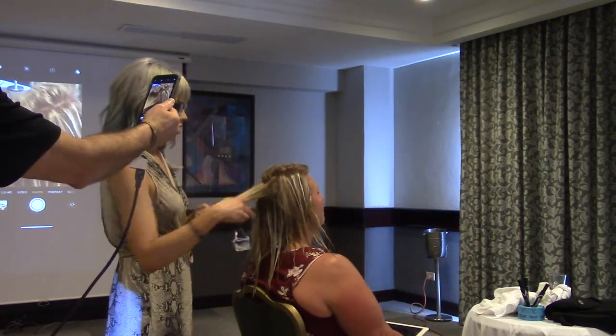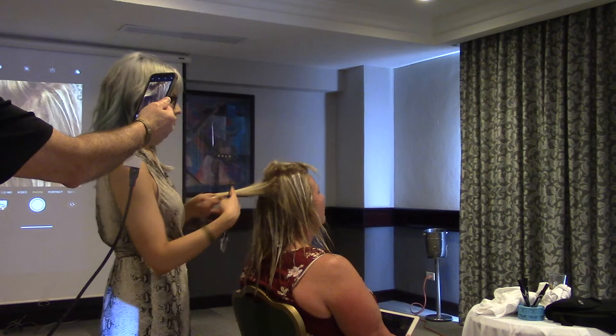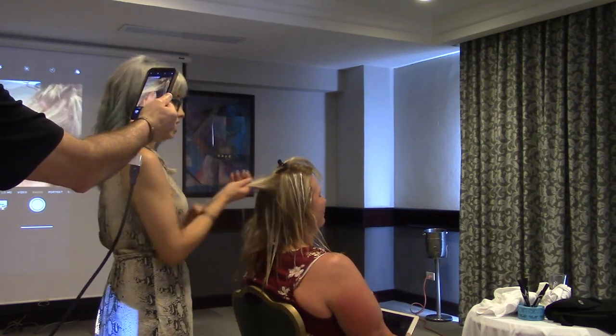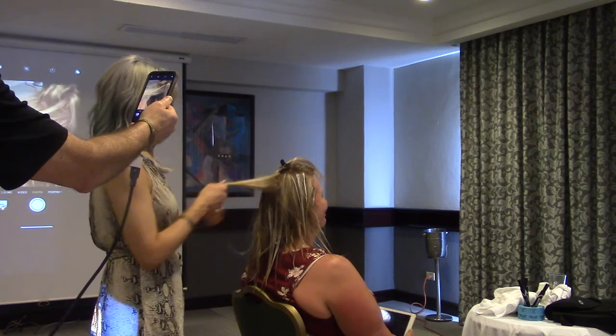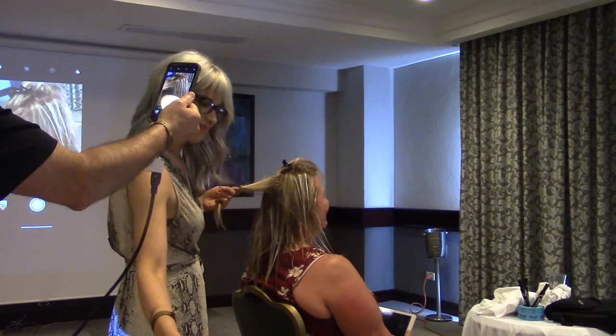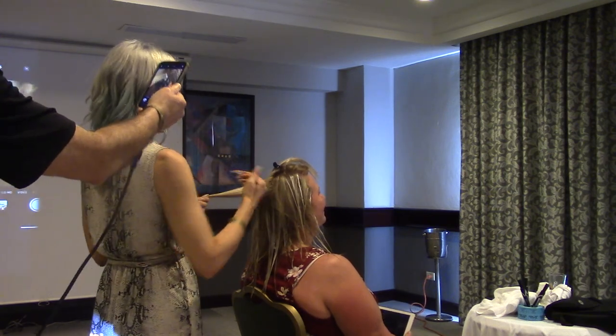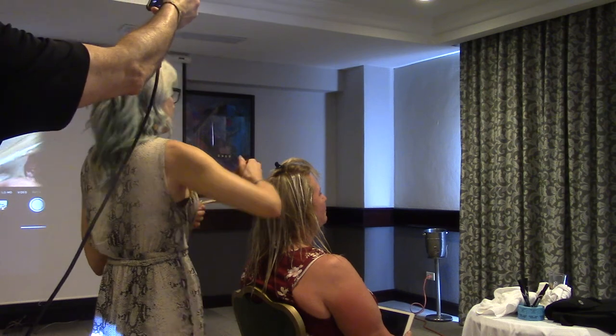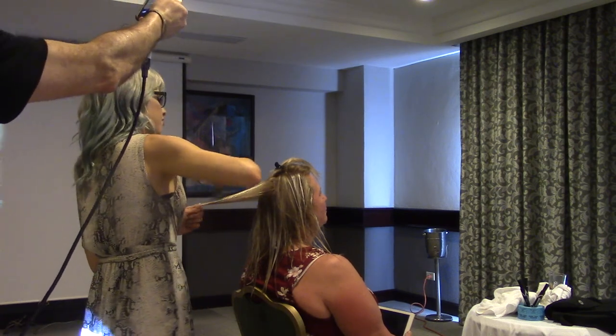Now here we are at the crown section. She's got a lot of volume today, so I'm going to have to clip her back. A lot of balayage throughout the back — I can see this kind of piece in the back that needs attention.